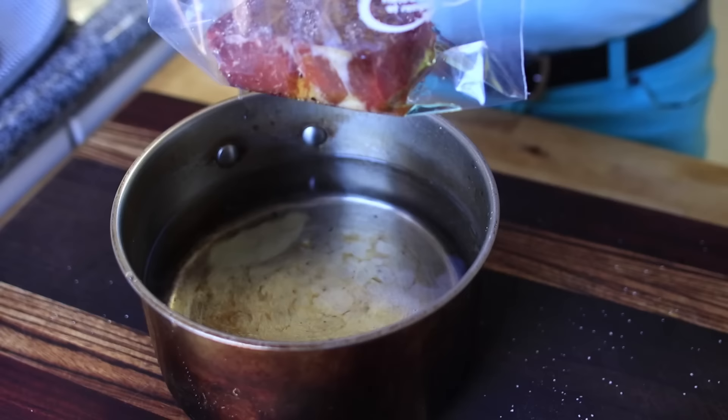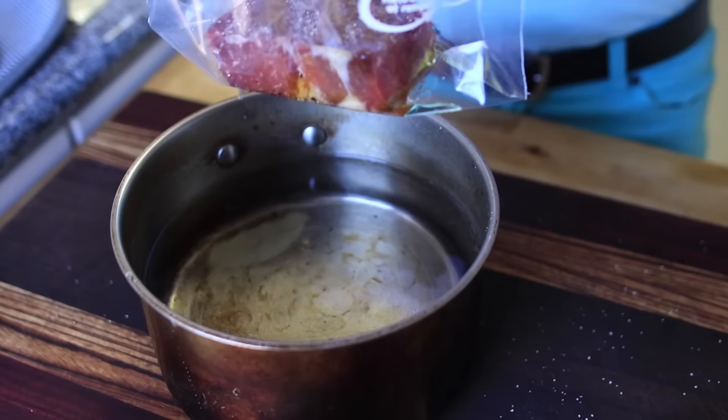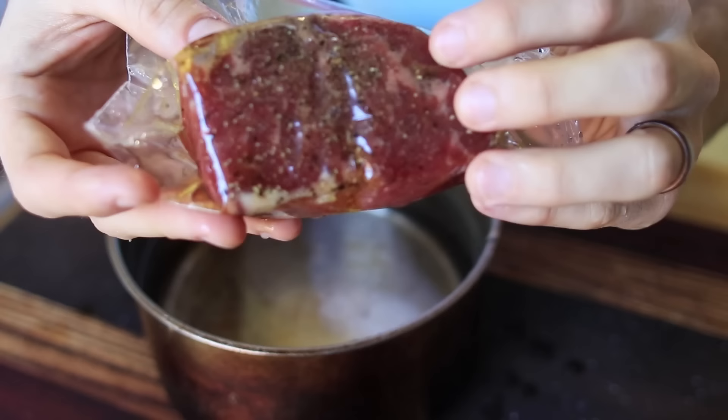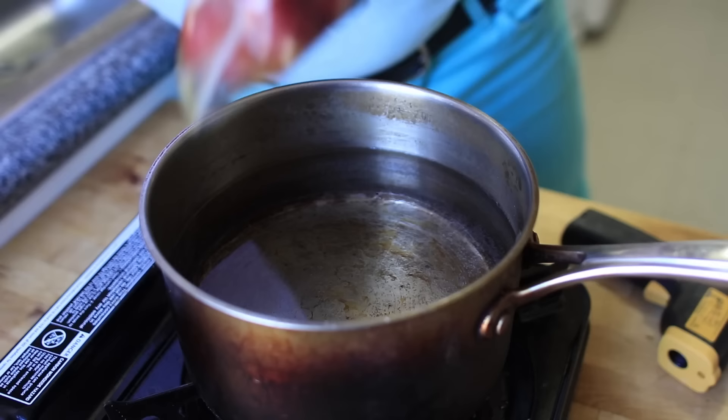We took our steak, salt and pepper, threw it in a plastic bag, added a little bit of oil. Put it in a bath of water and you'll see the air is going to be sucking itself out. When you get it down far enough, you just close it up and it's kind of vacuum sealed — we call it a 'hack-u-m-seal.' Now we bring our water up to 135 degrees. You need a thermometer, unless you can figure it out with your finger, which would be impressive.